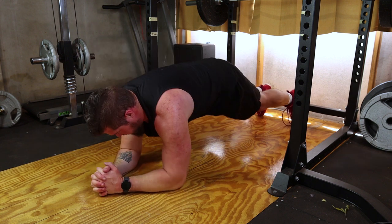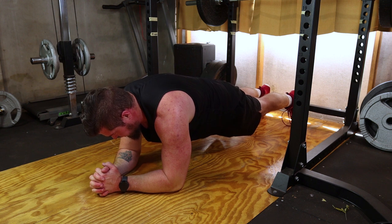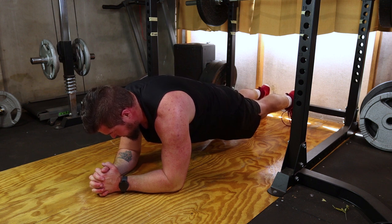If you're a beginner, you can start with a forearm plank to reduce stress on your wrists. For added intensity, consider lifting one leg or one arm off the ground while maintaining a stable core.